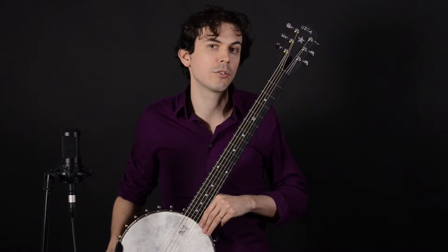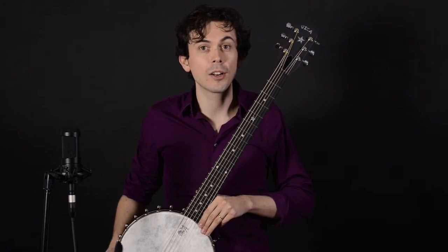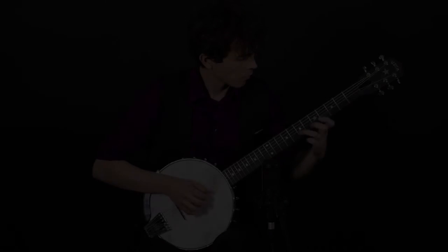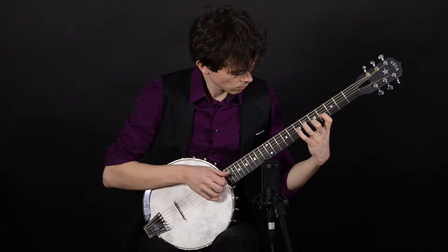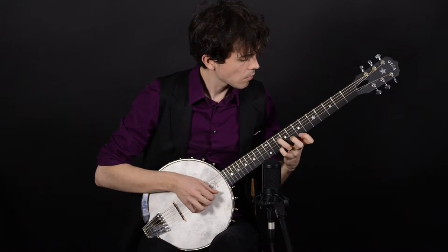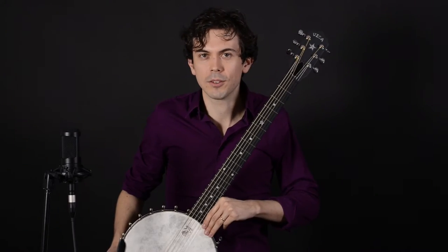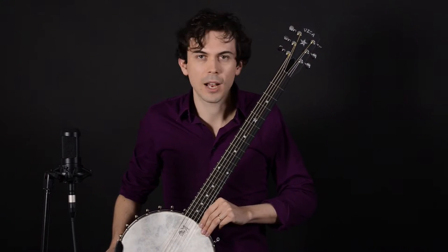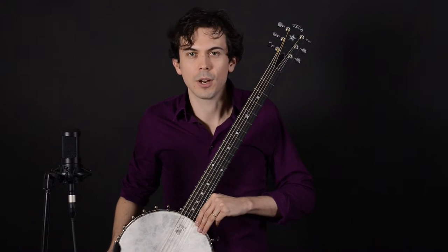I've used the six-string banjo in a production of Chicago and it was a great way to go between banjo and guitar sounds quickly. The six-string banjo was first heard on early jazz recordings and also klezmer music, and I've used the six-string banjo in a klezmer band and found it works really nicely. It's suited to a variety of musical genres and styles.